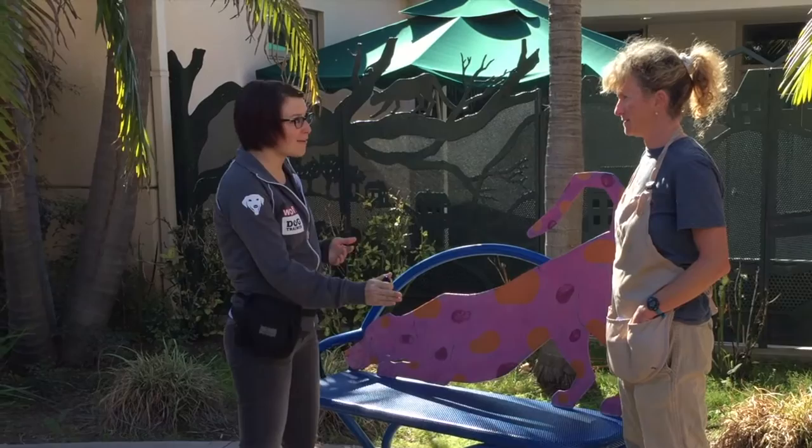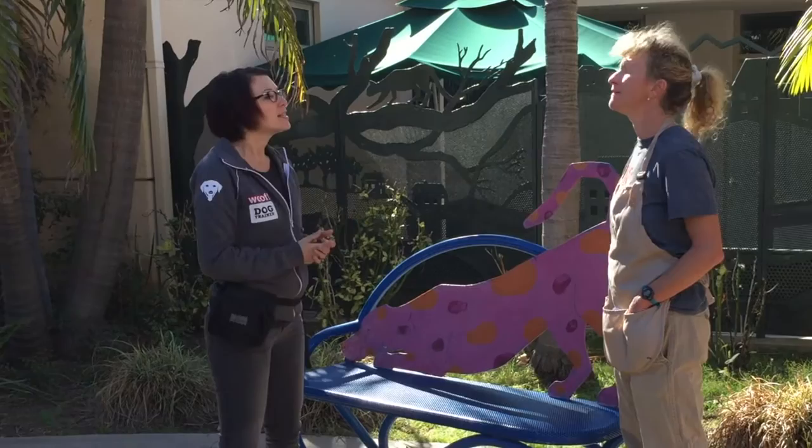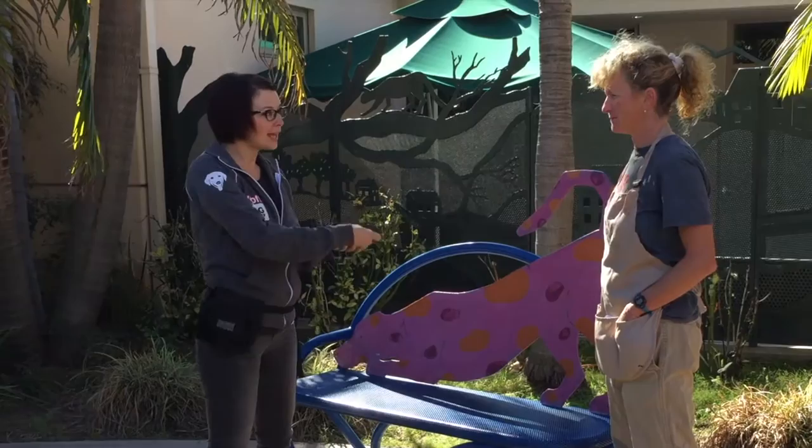So if we say you are doing a sit and that's the thing I want you to do more of in the future, we can use the clicker to say you got that right and here comes your treat. So we'll focus on clicking right at the time where the dog does the behavior and then following each of our clicks with a treat.